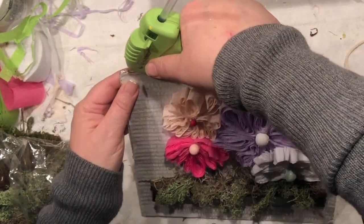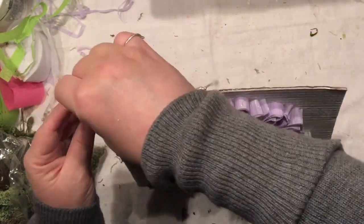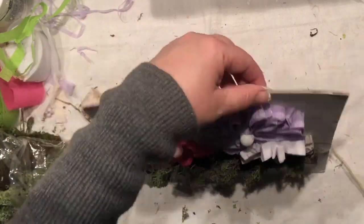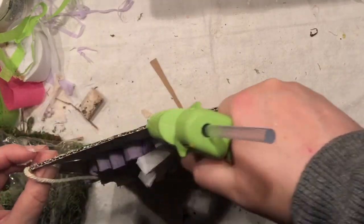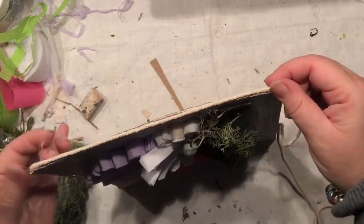I think I'm going to leave that for now — the color just doesn't go with whatever I'm creating. So I'm going to outline it with a little bit of rope to have a nice finishing edge, and then I think I'll be ready to take pictures.